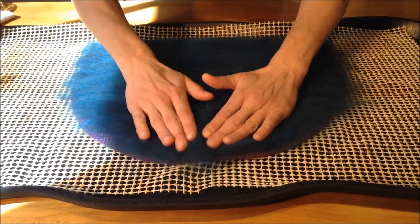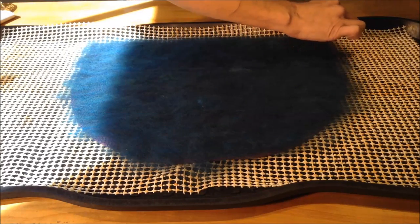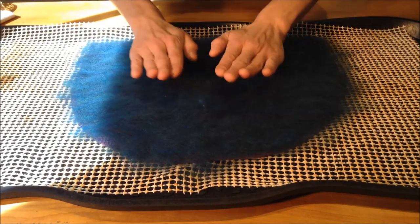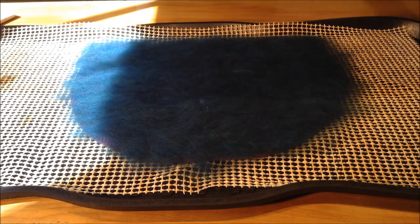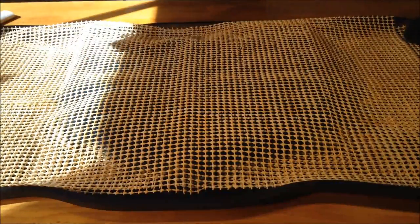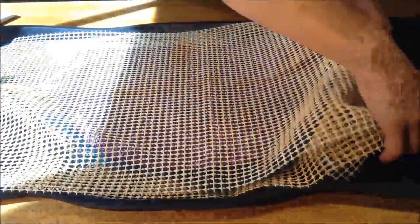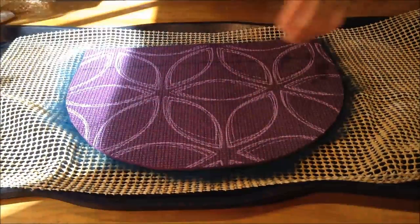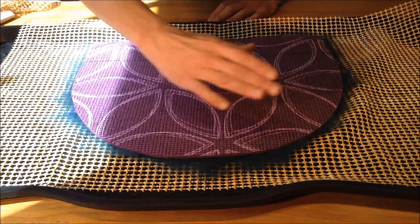I'm just going to pat it together a little bit. We do have about a centimeter of roving overlapping the edge — the round edge — but I'm going to try and push it in at the very bottom so it's flush. Then just give it a gentle pat to piece it together. Now we're going to take our second mesh cloth, place that over, and we're going to turn over the pattern. We're going to continue on the other side of the hat again with our first horizontal layer.